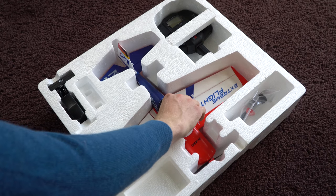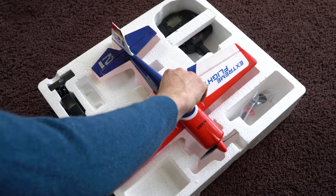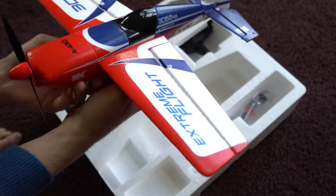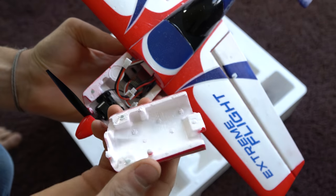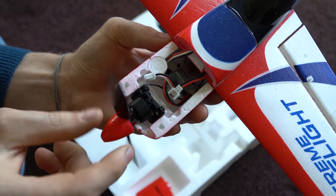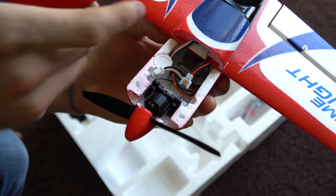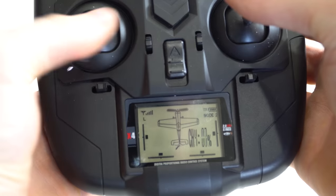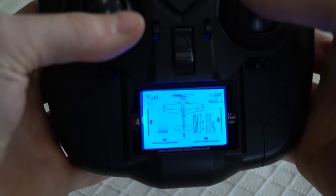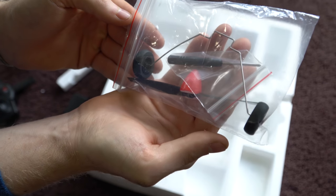Today we're going to check out this XK A430, which is a fully ready-to-fly micro, brushless, gyro-stabilized airplane that looks a lot like an Extra 300. Under the cowling is a micro brushless motor and a 300mAh 2-cell LiPo battery. It's already all set up and bound with the transmitter, so all you need to do is supply some batteries. It also comes with a charger and a bag of goodies.